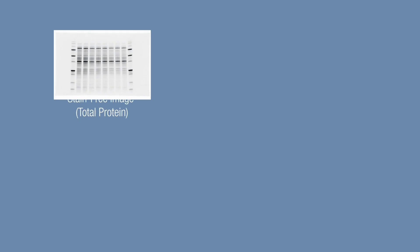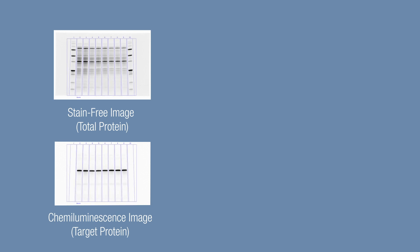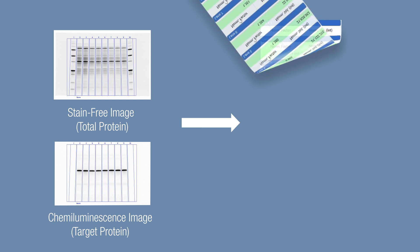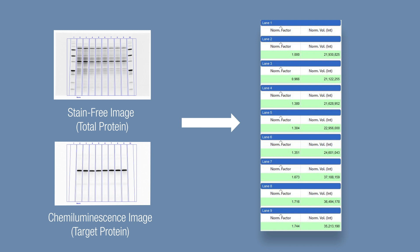One of the most important benefits of stain-free Western blotting is the ability to obtain quantitative data by normalizing bands to total protein in each lane, without the need to use housekeeping proteins as loading controls. This eliminates the need to strip and re-probe or cut your membrane into small strips. Total protein normalization minimizes variability in your experimental results.